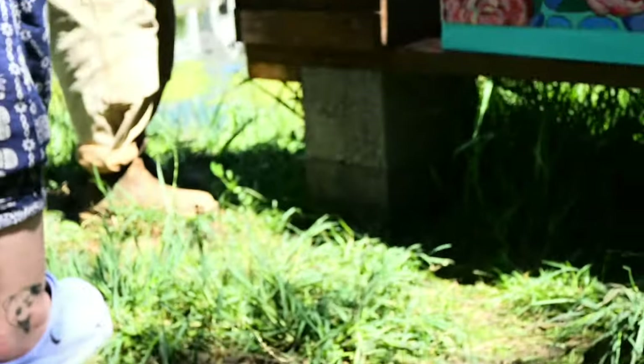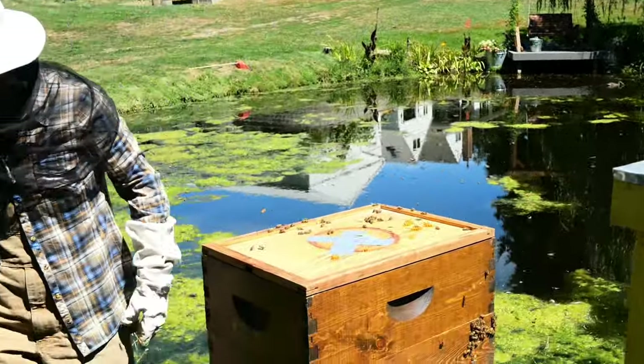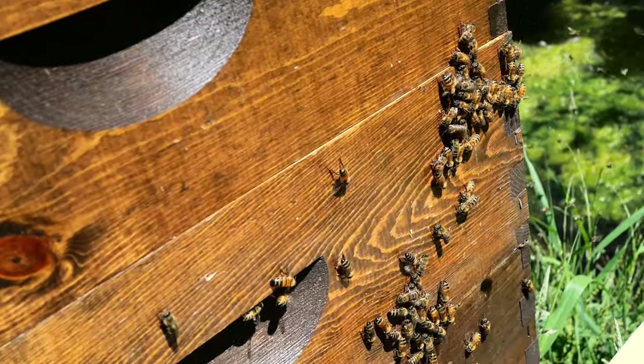Why did you take that stuff? So that they don't go up, because they'll fill it up with propolis. Do you want this first in front? No, because they're used to having it in the back. Here, I'm going to shake these guys off.